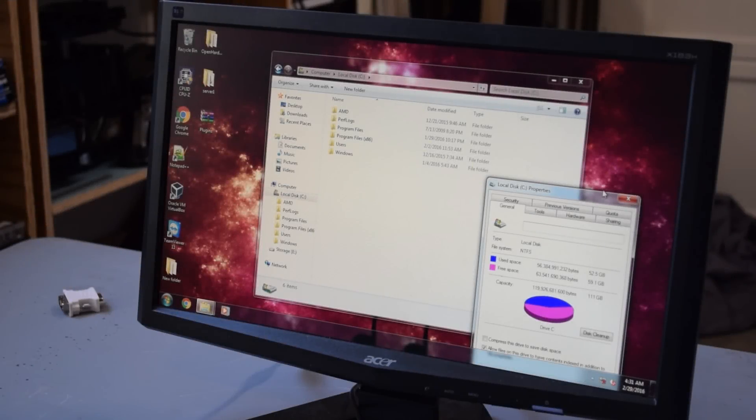Before we go and put these OCZ SSDs in, we're going to see what our current hard drive speeds are. Right now we are running on an actual SSD, and we're going to transfer a file from the SSD over to our hard drive array, which is just laptop drives — 7200 RPM drives with the exception of one 5400 RPM drive. Let's see how long that takes.